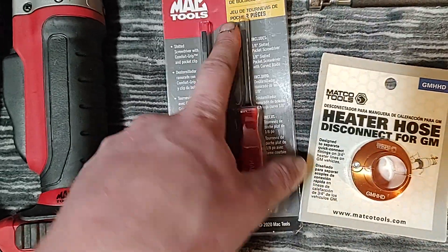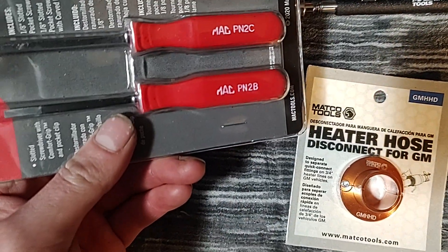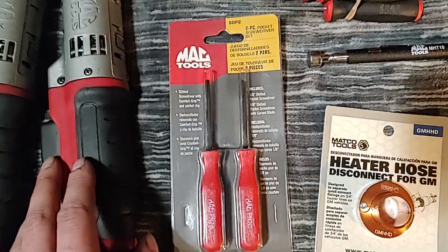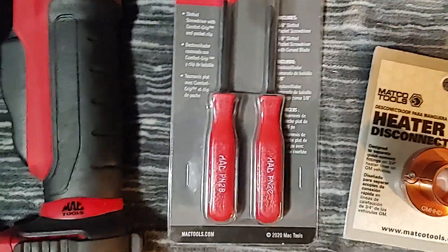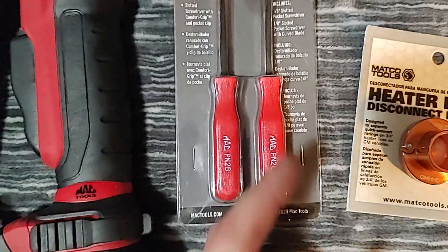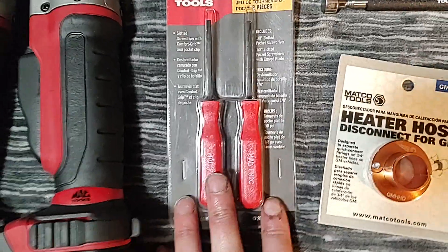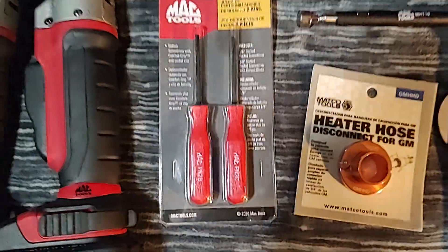I lost the straight one but still have the curve, and I love these little guys. I like the hot stamping — it stays in there for a long time, nothing cheap about them. The shanks don't spin because they're square. The Matco ones I bought have circle shafts and they spin if you're trying to pry something or use the straight one as a screwdriver — the shaft spins in the handle, it's worthless. Fifty bucks for a three-pack of the Matcos and they're useless. The Macs are what I like, and the Snap-ons are great too.